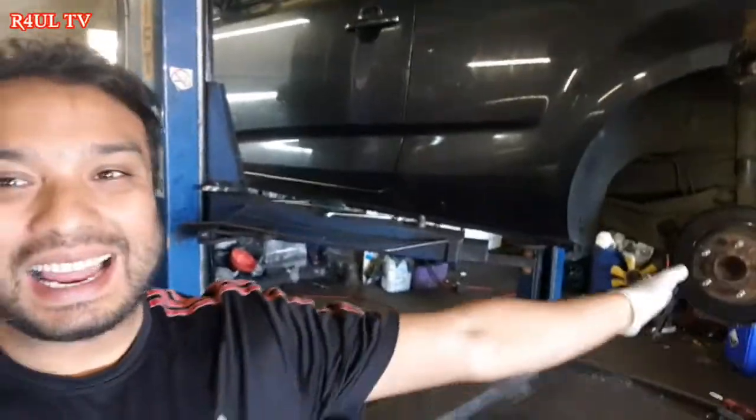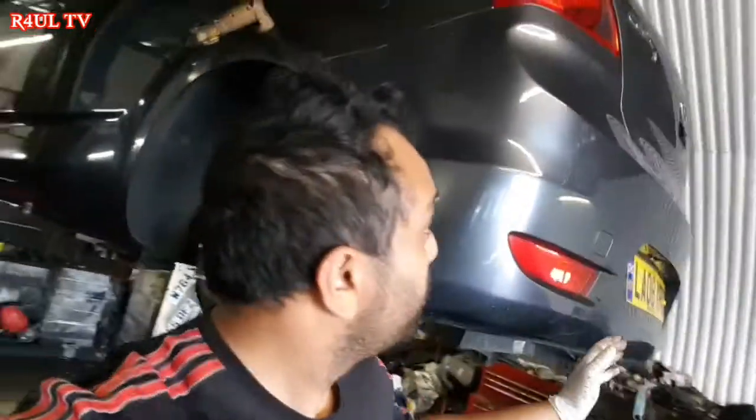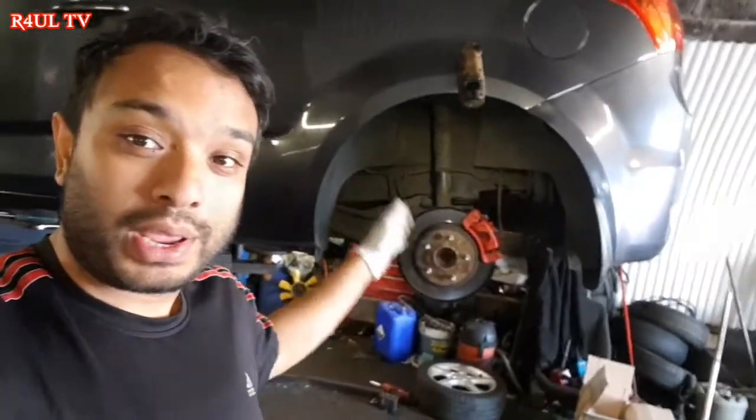Team R4UL, we're back again and it's the first video after Eid. We've got a 2008 Kia C'D — or Kia Cee'd, to be honest with you. In the famous words of Jeremy Clarkson: C apostrophe D. We're going to change rear brake pads and brake discs, or rotors. Let's go.